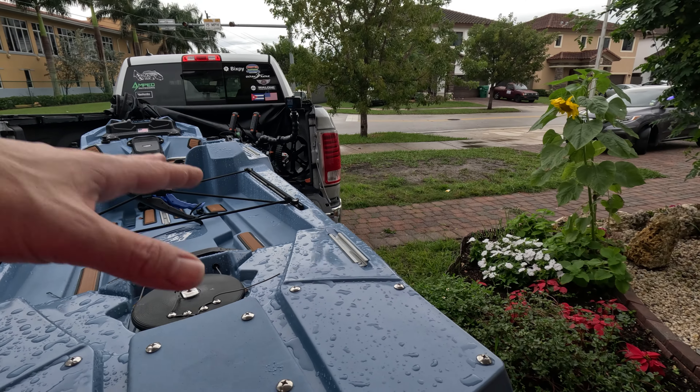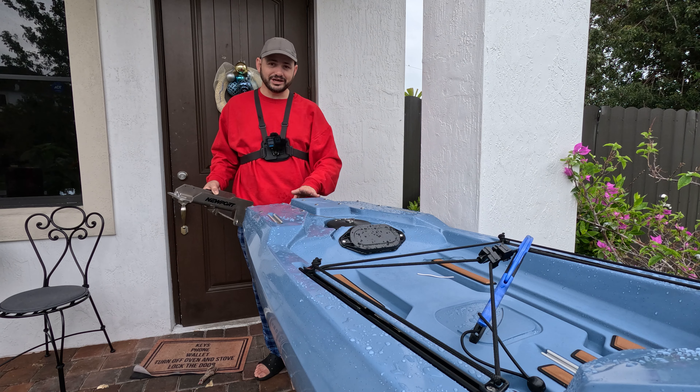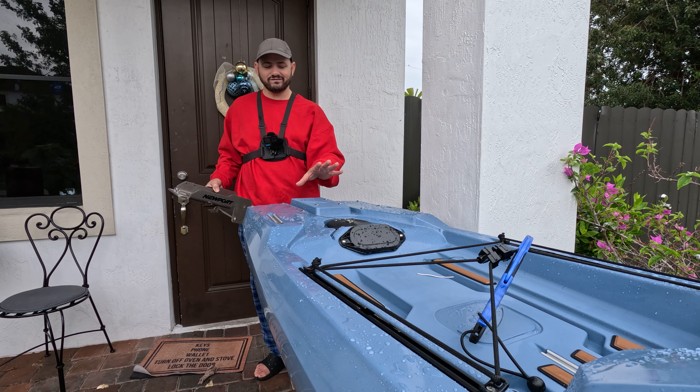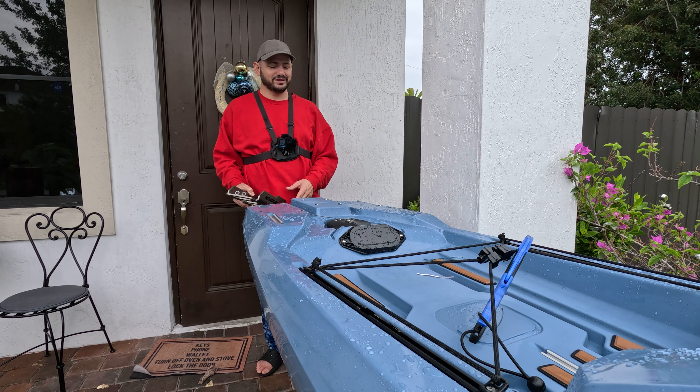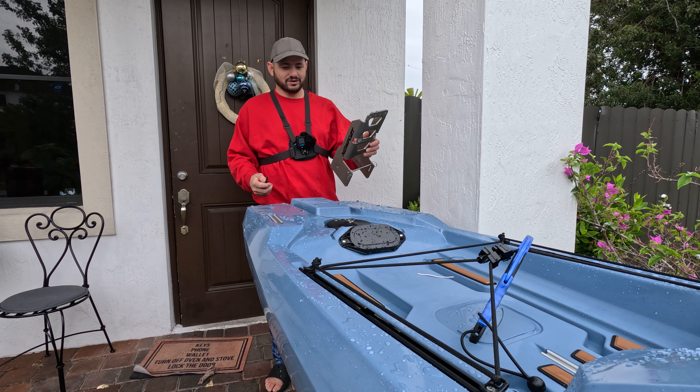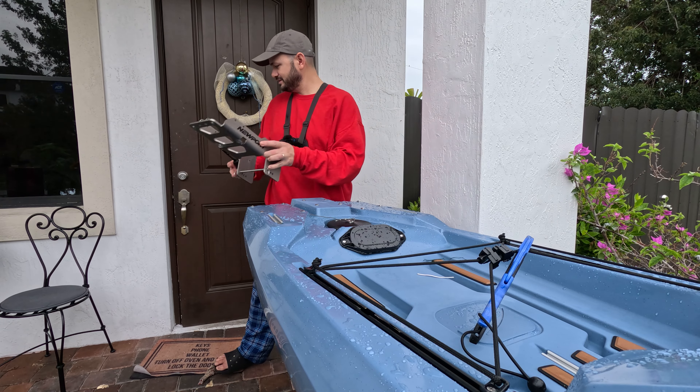We're going to put one plate in the rear and one in the front on the bow. The cool thing about the one in the rear is that it's gonna have a space for the Power Pole as well.